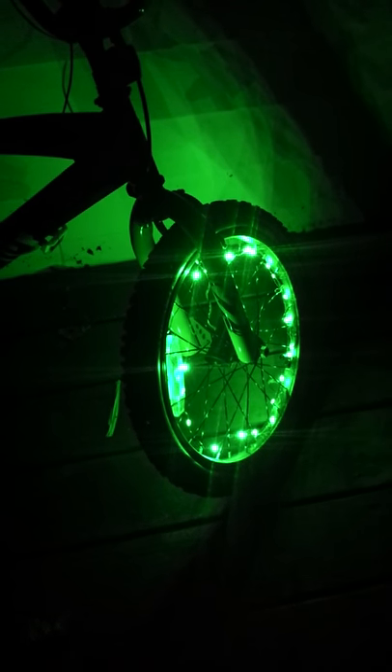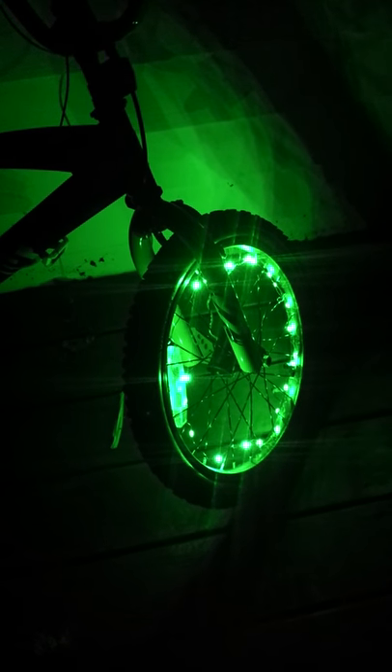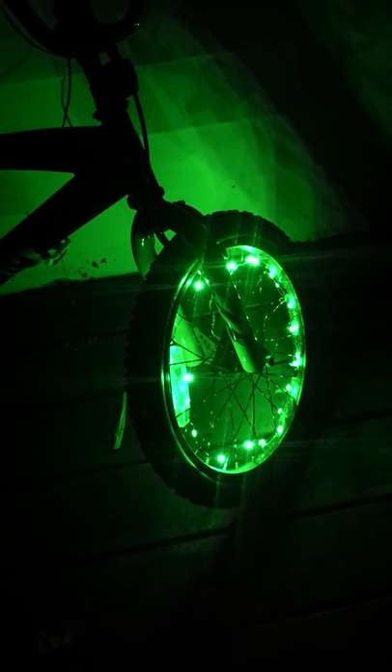I'll try to show the packaging at the end. There were just pictures, so just make sure you install it in the center. We think they are just so cool — my son is so excited and in love with these bike lights. They look great when he's riding in the evening.